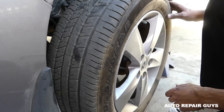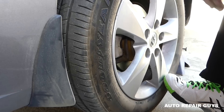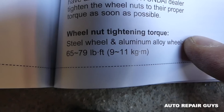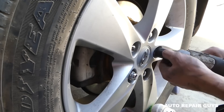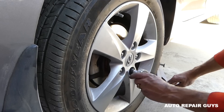Next, install the tire. Get the lug nuts installed. You can find the torque spec in your manual on page 617 — it needs to be 65 to 79 pounds per foot. Use an impact first, then tighten in a star pattern: a little bit here, a little bit there.